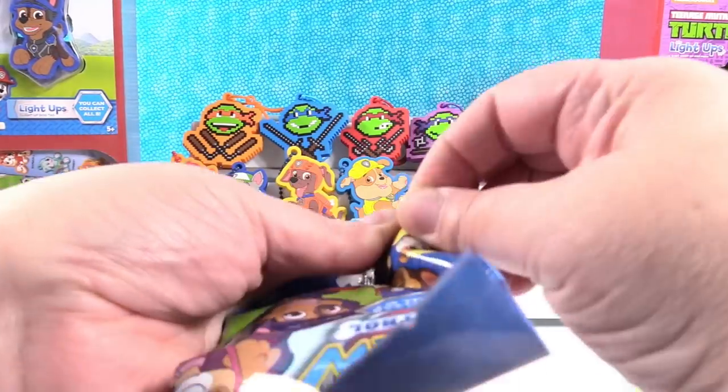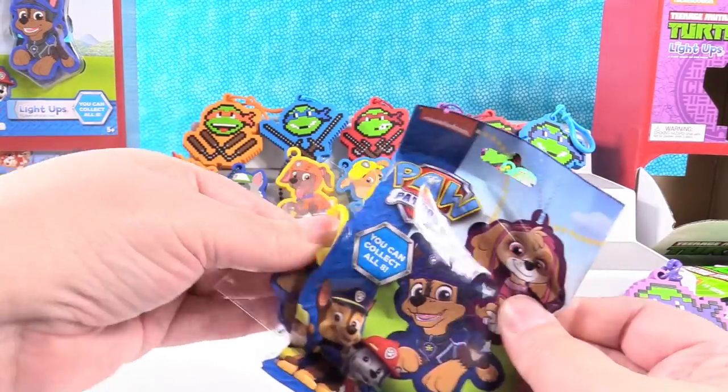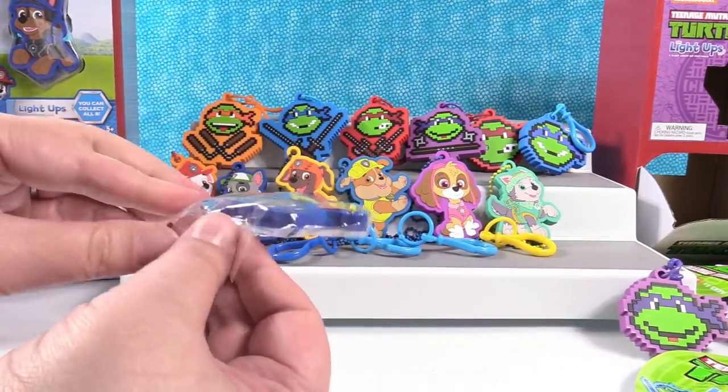With Paw Patrol we're just looking for Chase and Tracker. Here's Chase — there's Chase.